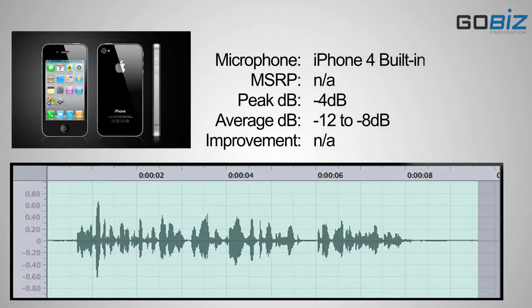This is the microphone test conducted by GoBiz on the iPhone 4 with the built-in mic about 6 inches away from my mouth.